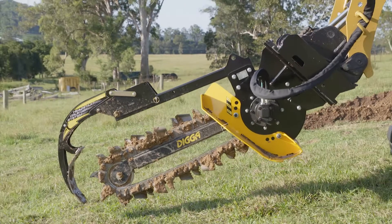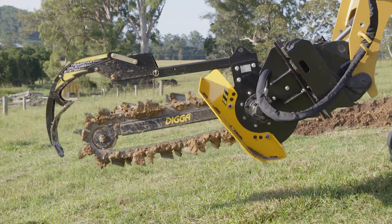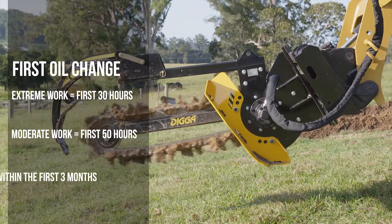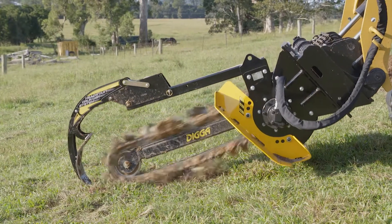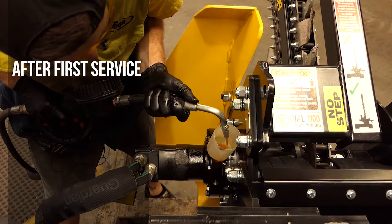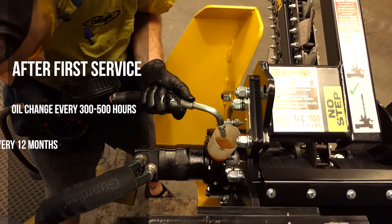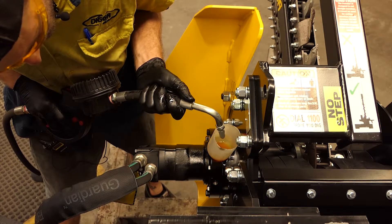Your Digger trencher is fitted with a planetary gearbox to ensure maximum torque while trenching. It is vital to change the gear oil within the first 30 hours of extreme work, 50 hours of moderate work or 3 months, whichever comes first. This will assist with bedding in your gearbox. After your first service, the gear oil must be changed every 300 to 500 hours with the full service every 12 months. This should be carried out by a trained and authorised Digger technician.